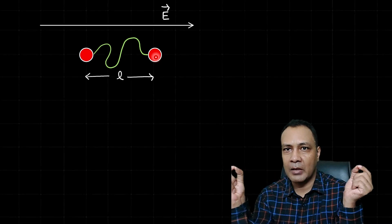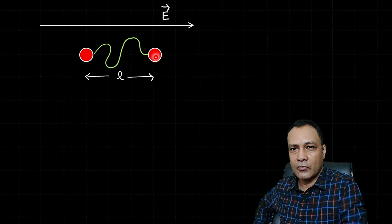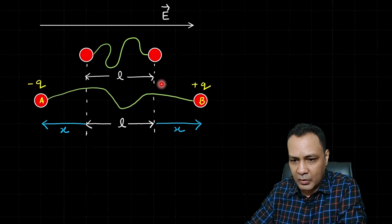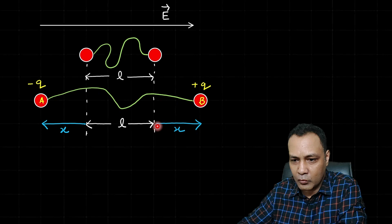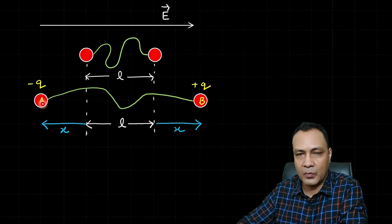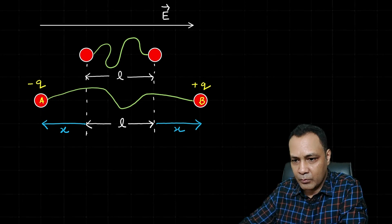As they move, the induced charge builds up and the speed also increases due to the electric field force. We will find the induced charge as a function of the displacement from the starting position. In the new position, since both balls are identical, the motion is symmetrical — each ball has moved a distance x in opposite directions. The induced charge on ball A is −q and on ball B is +q. Since this is one single conducting system, the potential at all points is the same, so V_A = V_B, meaning V_A − V_B = 0.